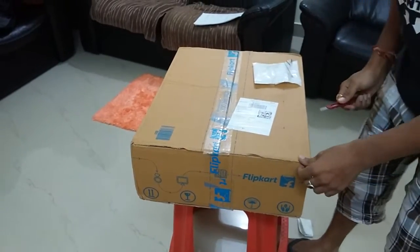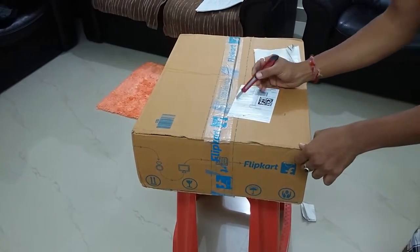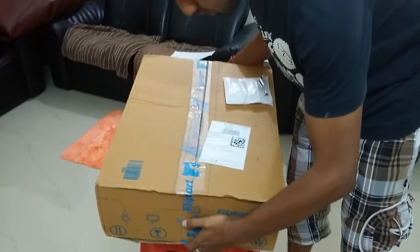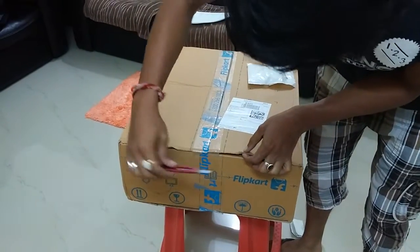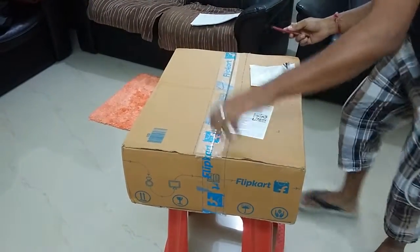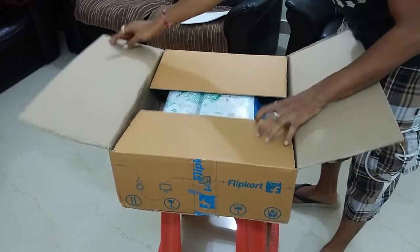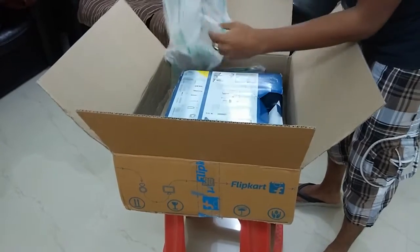Flipkart didn't used to deliver with this kind of packaging earlier. On top of that, I found the retailer is WS Retail, which is a very well-known and good retailer. But still the packing here seems very bad — I can see the actual product is shifting back and forth inside. Now let's open the box.